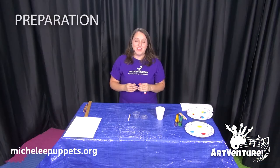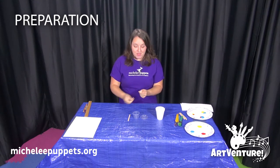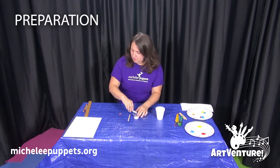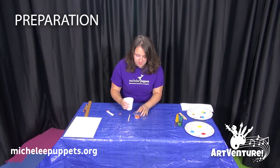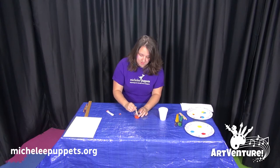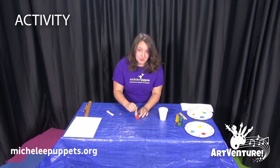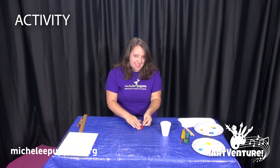We're going to use our sense of smell to inspire our paintings with powdered drink mix. Mix it together with just enough water to dissolve the powder. When your students smell the drink mix, ask them what the smell makes them think of, and then that's what they will draw or paint. It smells orangey, like orange popsicles that I used to get from the ice cream truck outside my house, so I think that's what I'll draw.